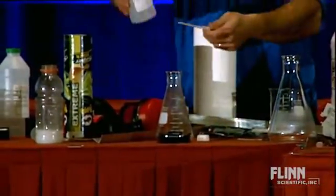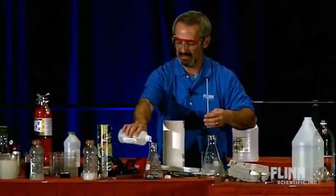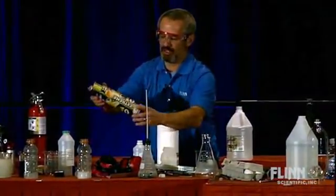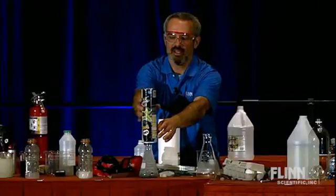Lots of different ways of generating hydrogen. I've got some zinc in the flask and some HCl here. This Pringles can has a hole there, a hole there, and a hole in the top which I've covered with tape.